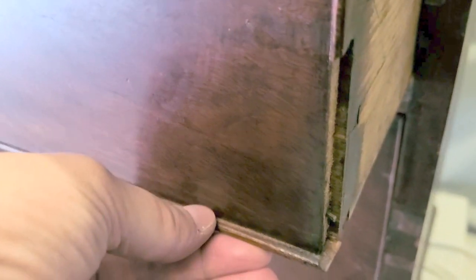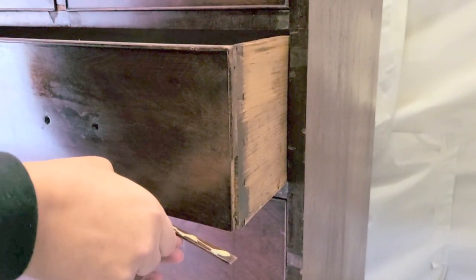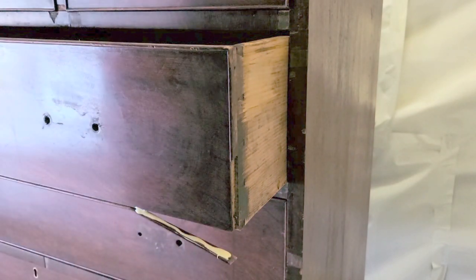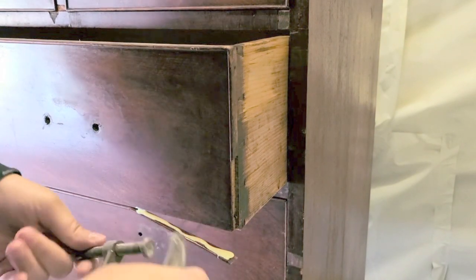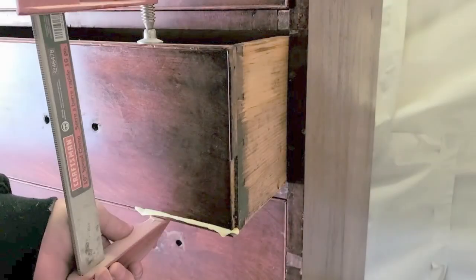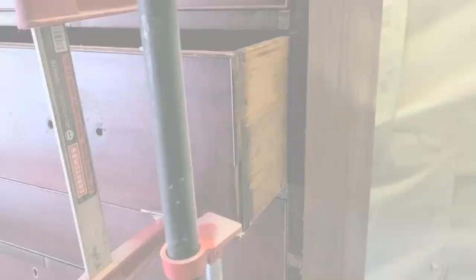As I was looking over the piece I noticed some veneer missing, and also a trim piece had come off. I got some carpenter glue and glued inside and underneath that trim. On the side I also noticed there was some trim missing and lots of missing veneer in other places. I grabbed a small clamp, realized it was too small, and switched to two larger clamps which were perfect for this piece. I have lots of these hanging around — you can get them at Lowe's, Home Hardware, or Home Depot.